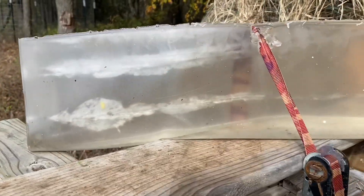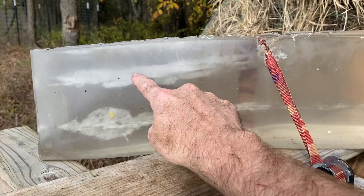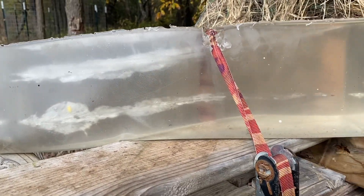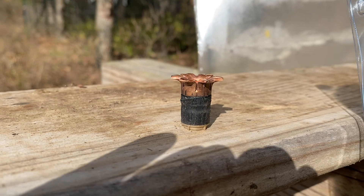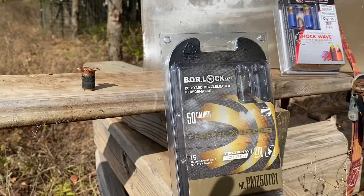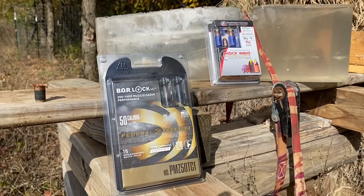Judging by these results, I don't think you can really make a fair comparison on penetration because these bullets exited the top. Looks like to me both bullets performed pretty well. Based on the way that copper bullet just stayed together versus the other one dropping quite a bit of lead, I would say these copper bullets might be better for elk if you want more penetration. But I think either one of them would be pretty good for whitetail.